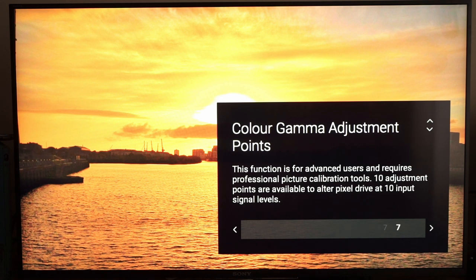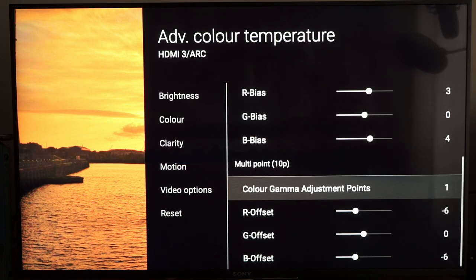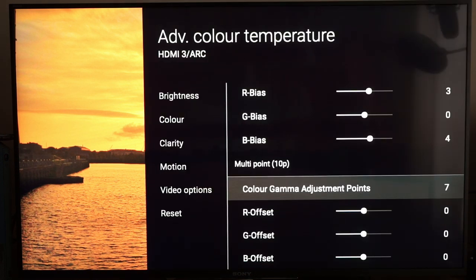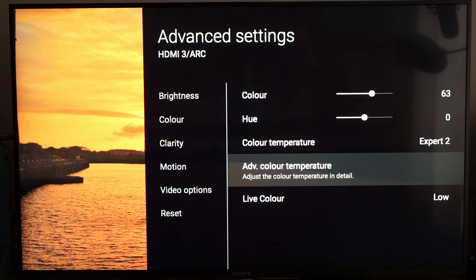At point 1: minus 6 for red and minus 6 for blue. Point 2: minus 10 for red. Point 3: didn't have to touch that. Point 4: nothing. Point 5: it's important to use a meter with this because doing this by eye is just not possible really. Point 6: nothing. Point 7: nothing. Point 8: just a blue offset of 2. Point 9: another blue offset of 2. And point 10. I'll show you on the charts what that means in terms of delta values.